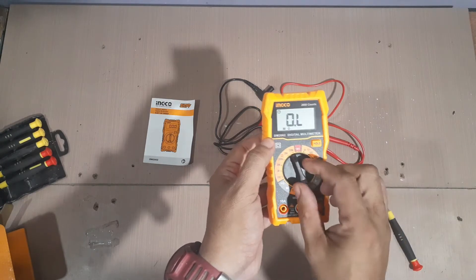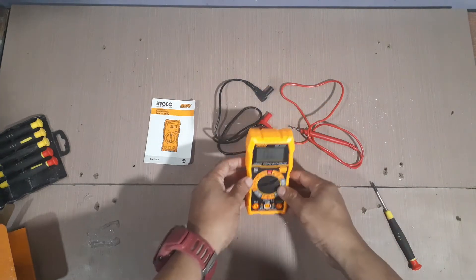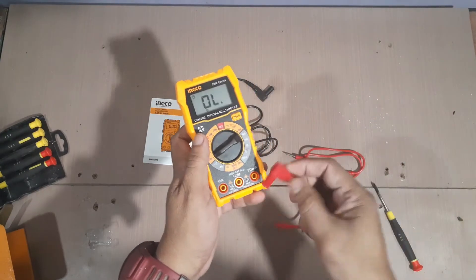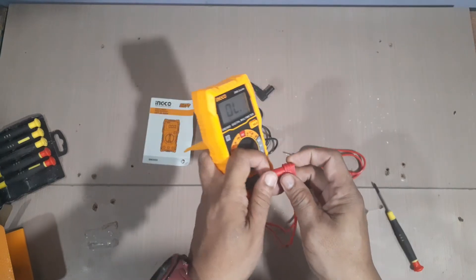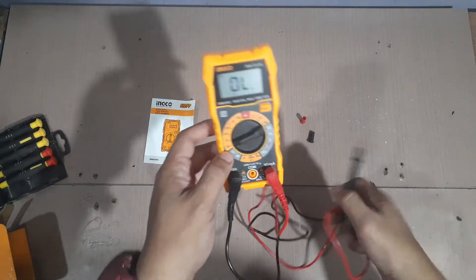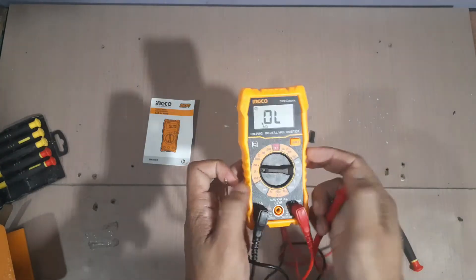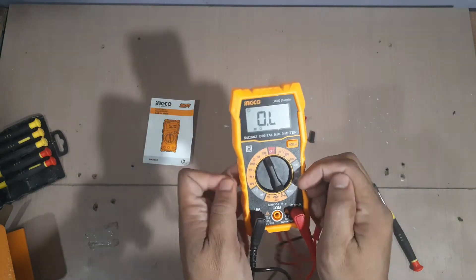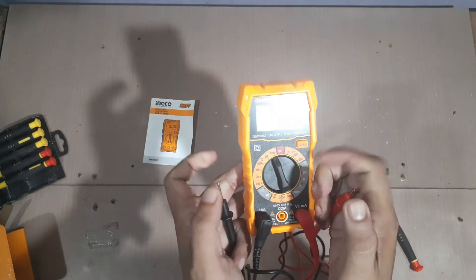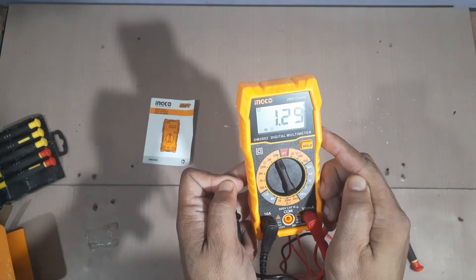Nasa 200 ohms siya. So, lagyan lang natin siya. Lagyan naman natin yung kanyang mga probe — red dito. So, testingin natin kung may resistance na papalo. Guys, ang body ng katawan ng tao ay may resistance. So, tingnan natin. Ayan — the body is about 1.27 ohms.